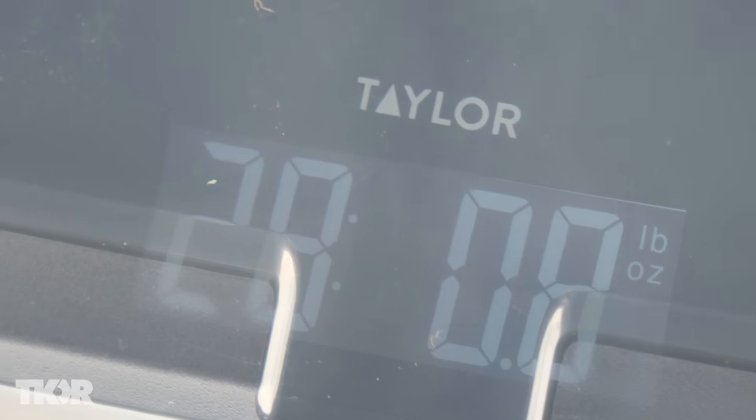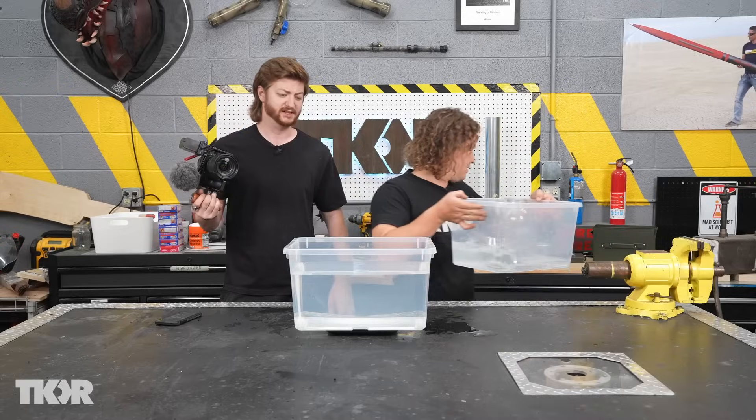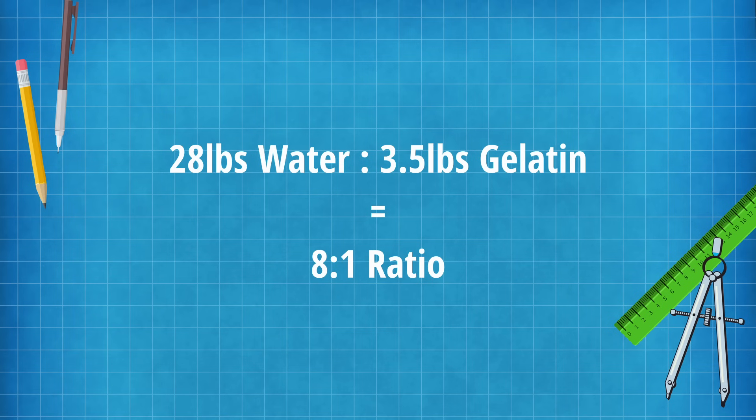The water came in at 28 pounds, so we just need three and a half pounds of gelatin mixed into 28 pounds of water.